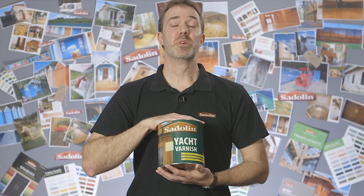It's a traditional, high-gloss varnish with added UV protection. Here's some examples of how good your wood can look using Saddling Yacht Varnish.